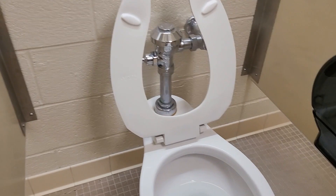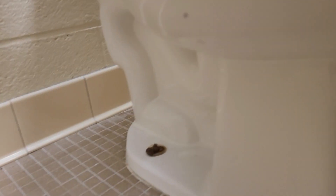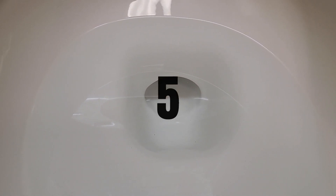The trapway design is a little bit more concerning, but I definitely think it's a lot more flexible compared to the Highmont. The Highmont just looks like a mess; this looks almost the same but is definitely a lot more flexed out. I definitely notice these clog a lot less because of the slightly better trapway design. But still, it scores a 5.